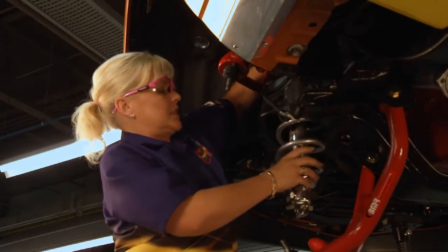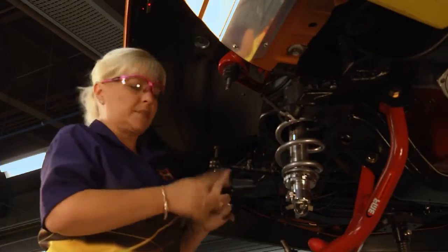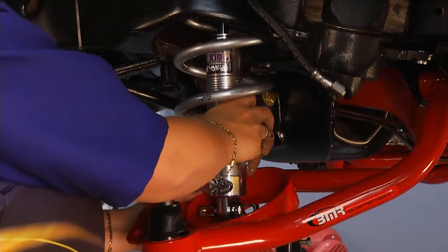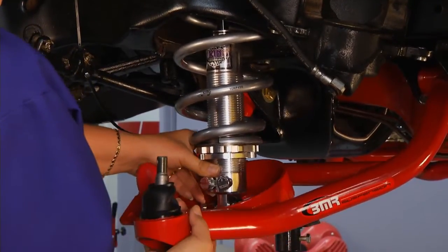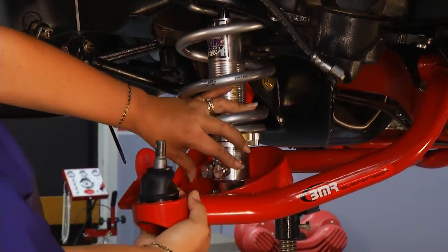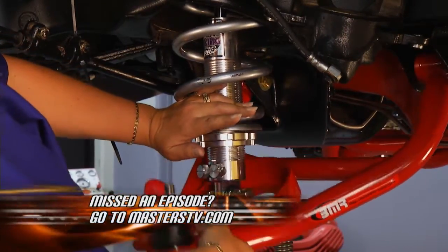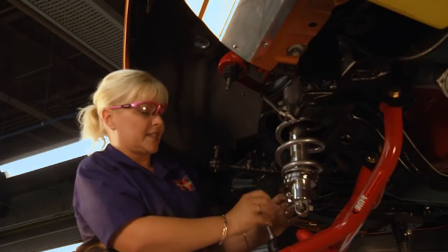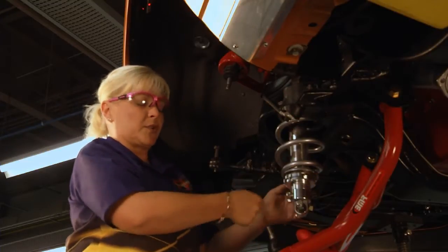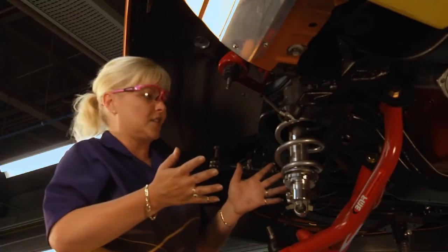We have our two nuts up here. This would normally be where we'd be putting in the hub assembly, but just to give you a demonstration of how this is all going to lay out, I'm going to skip that for a minute. We're going to pull up our lower A-arm. The bottom of the shock will attach with two bolts right at the bottom. Once this is all put together, all your adjustments — your rebound, your compression, and your locking nuts where we come in with our spanner wrench — will be nice and close and accessible.